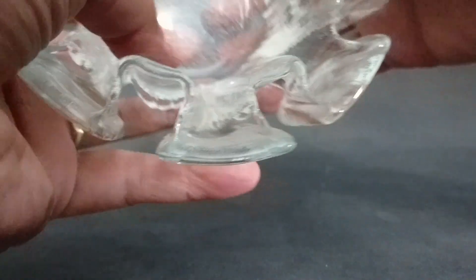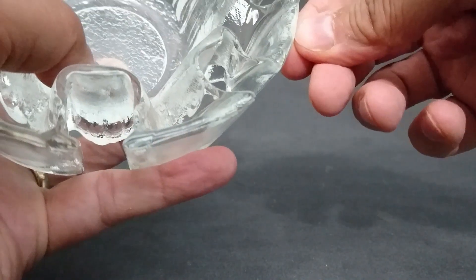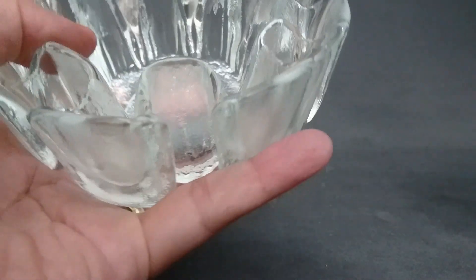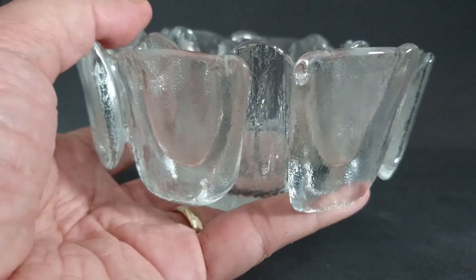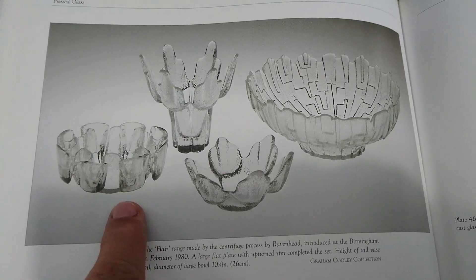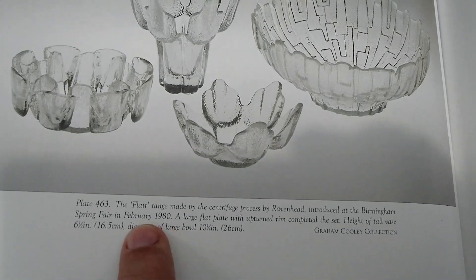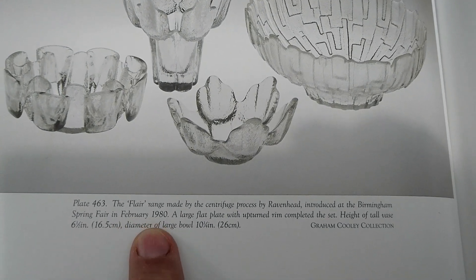You can also see the smooth edge right around to the point where the glass is hitting the cast — that's the feature you're looking for. Here is the flare bowl I was showing you in the book; it was first shown February 1980.